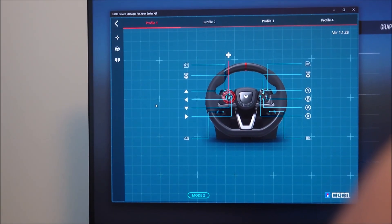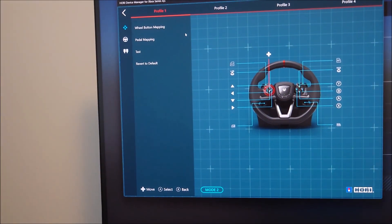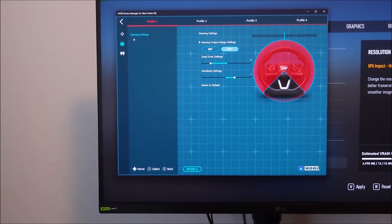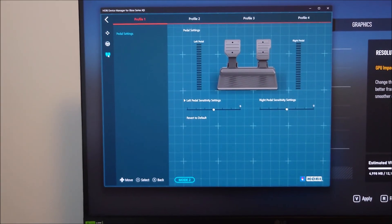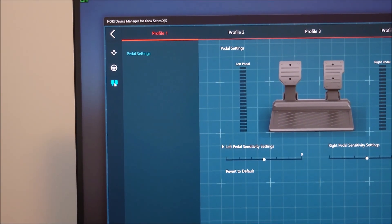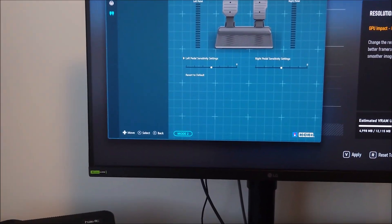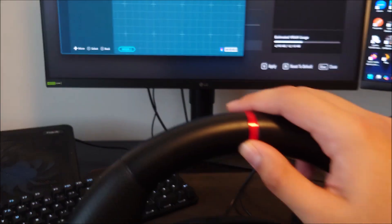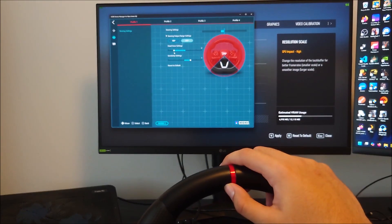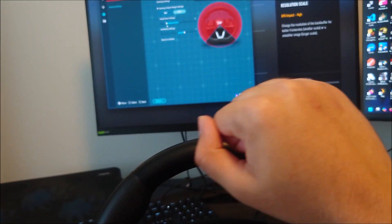Click into the profile and you can go to different things. You can change the button mapping from here instead of from the game. You can change the pedal mapping, wheel settings, dead zone, and wheel sensitivity. You can also change your pedal settings and see if everything is working — it's a good way to test things out. I recommend getting the Hori Device Manager. I actually messed with some of these settings because I wanted less dead zone. Dead zone is basically how much you have to turn your wheel for it to detect that you're turning. I've reduced it so it picks up even small turns, allowing me to make small adjustments in the race.